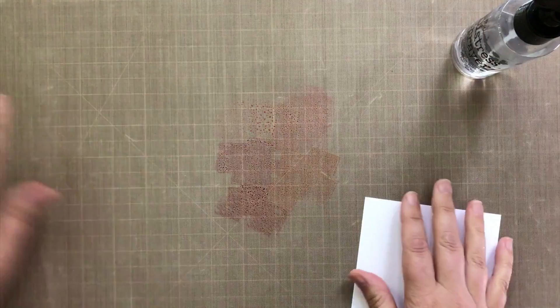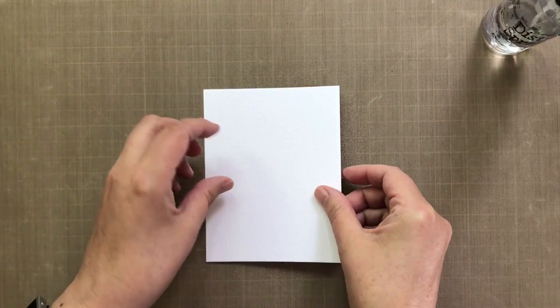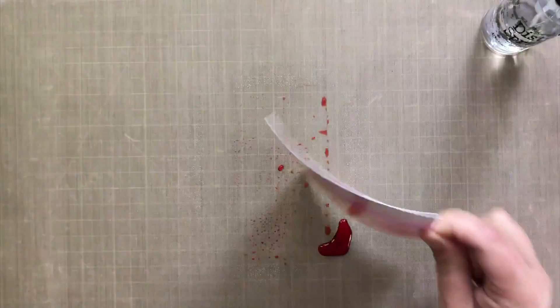Once I've got it down, I'm going to take the Distress Sprayer and just get it really wet — until it all starts bubbling up. Now I'm going to take the smooth side of the watercolor cardstock, flip it over, and just press it down and let the color ooze out the side. The whole process is just a matter of layering colors — this is layer number one. I flip it over and get this really nice soft sort of look and can see how the colors have gone onto the paper.